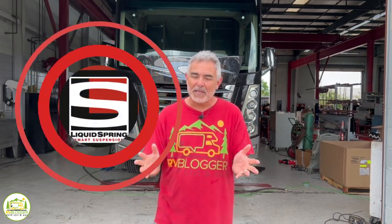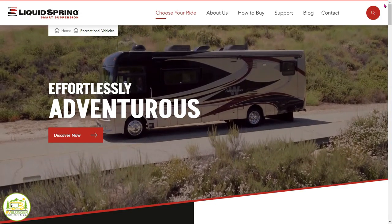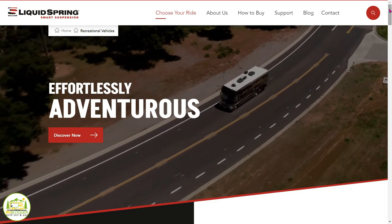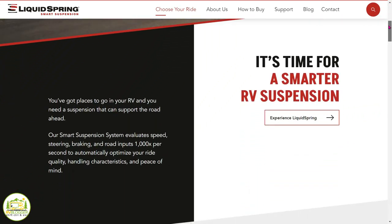Today and this entire week, we are getting Liquid Springs installed on our RV. If you're wondering if Liquid Springs are worth the money and if they really improve your rig, I think the results out there really speak for themselves. Anywhere you search on the internet about Liquid Springs, you're going to find tons and tons of happy owners.